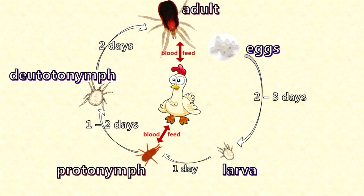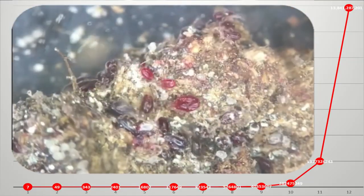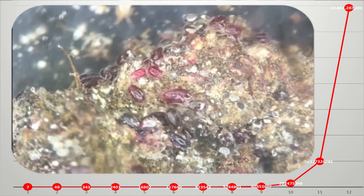If the weather is warm and there are enough chickens around for the mites to feed on, in just 12 weeks there can be 13 quadrillion mites — that's a 13 with fifteen zeros after it.